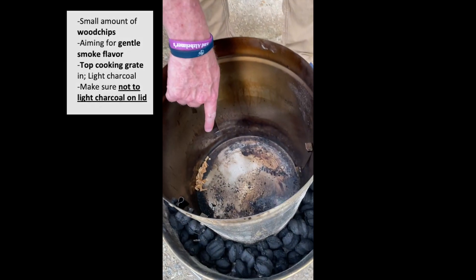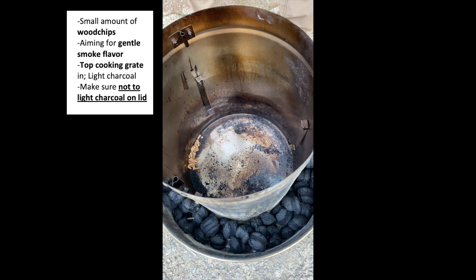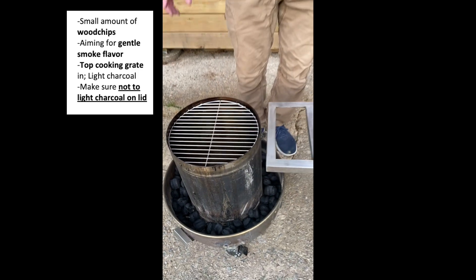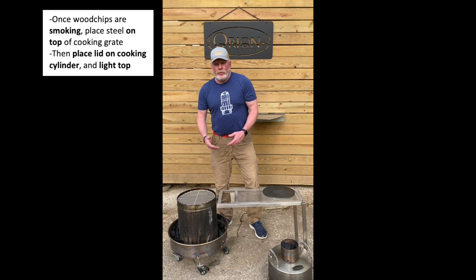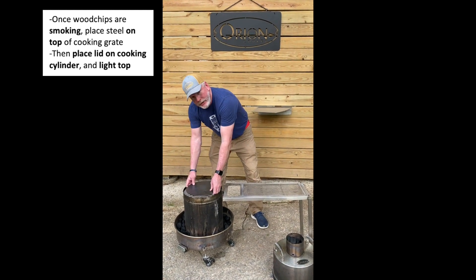There's a very small amount of wood chips in the bottom of the cooking cylinder. That's going to produce enough smoke flavor that's going to be very gentle, but not overbearing. We're then going to put the top cooking grate in, and we're going to light the charcoal — not on the lid. As soon as we have smoke coming off of those wood chips, we're going to take our pizza on the pizza stone and place it on the top cooking grate.